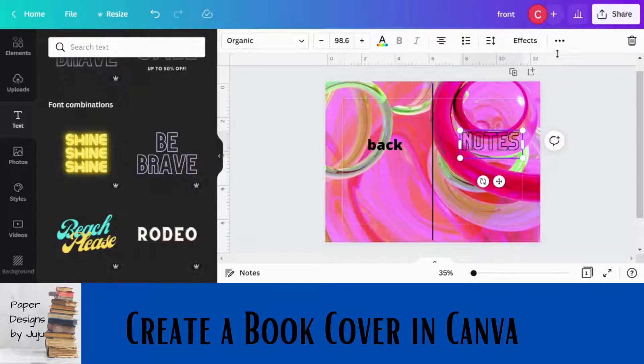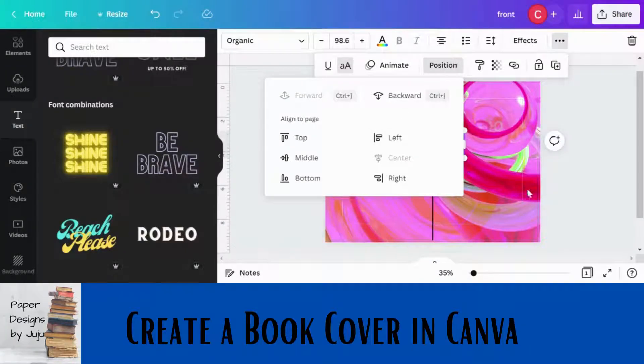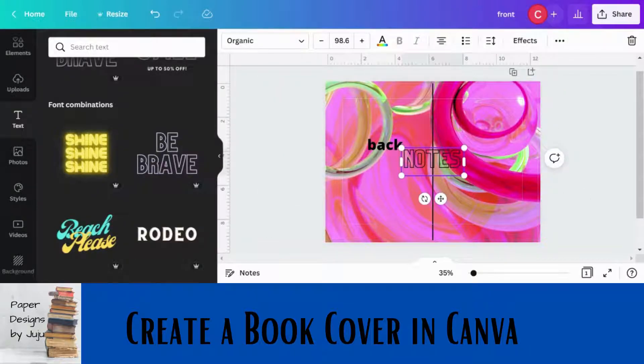Positioning text on the front cover is the tricky part. You can't simply click 'Position Center' because it will center to the whole canvas, not just the front. You can click 'Middle' to center it vertically, but you'll still need to eyeball the horizontal position between the spine and the right edge, staying inside the dotted margin line. Sometimes I've even uploaded to KDP and then realized the text wasn't centered, so I went back and corrected it. You can re-upload a corrected cover even after the book is published — the only things you can't change are the title, subtitle, and author name entered in KDP.